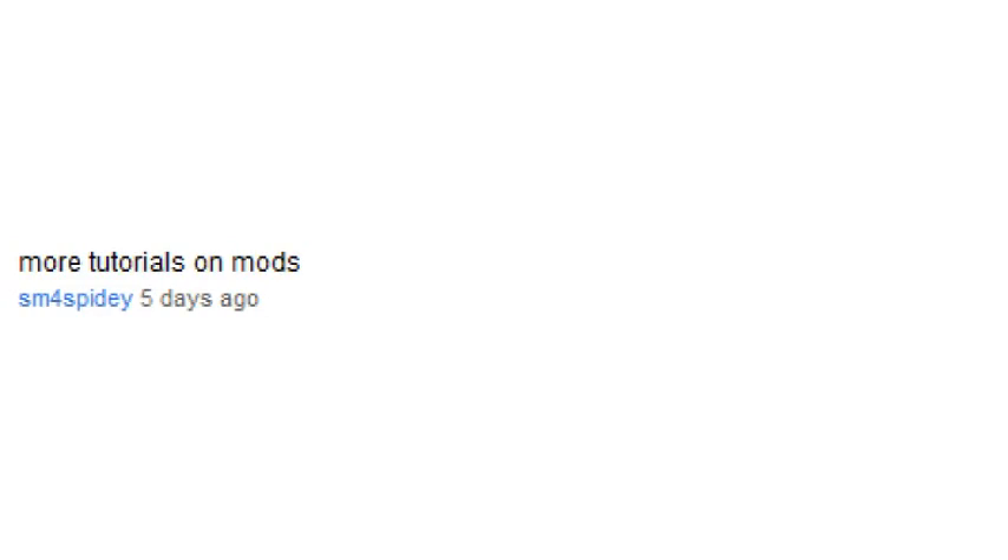More tutorials on modifications! Yeah, I really need to get back into those. Currently I have two beginner-solving tutorials set up for scheduled publishing, but in the meantime I suppose I can start tinkering with some of my cubes and looking for ways to improve them.